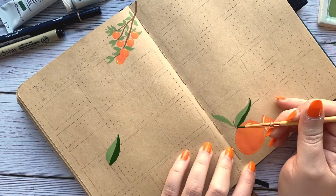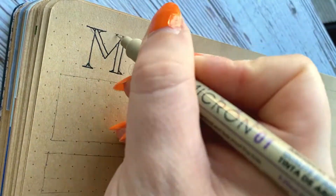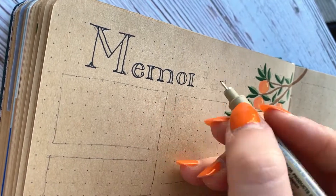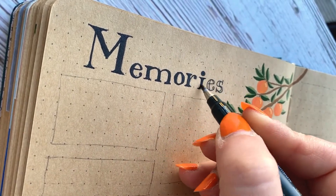Here I'm doing the memories page, and I really like this style — it works really well. I'm not sure if I'm going to change it, but I think I really like how it works, so for now I'm going to continue using this kind of spread. Here's a detail shot of me painting it.